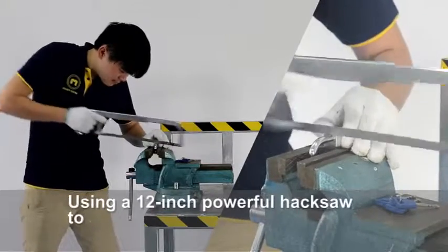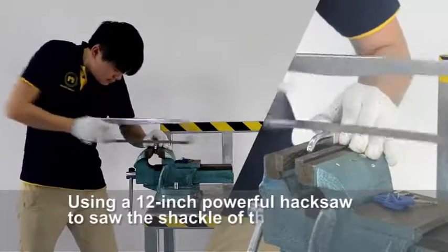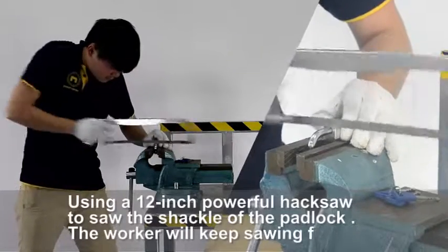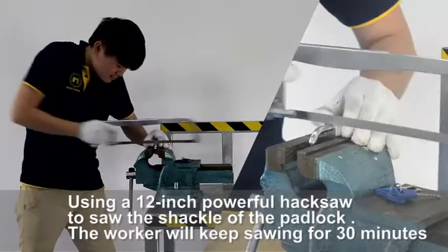Using a 12-inch powerful hacksaw to saw the shackle of the padlock, the worker will keep sawing for 30 minutes.